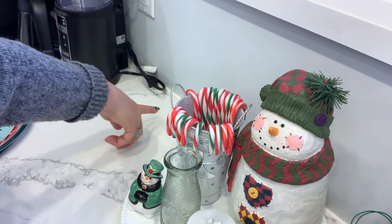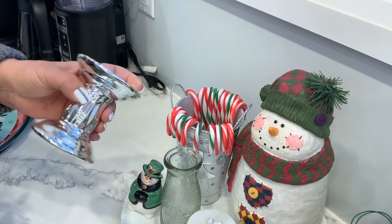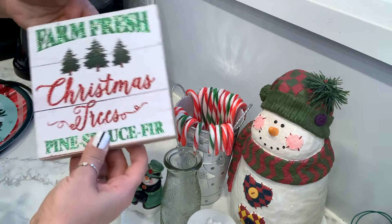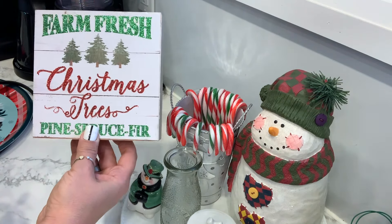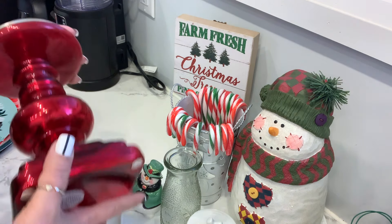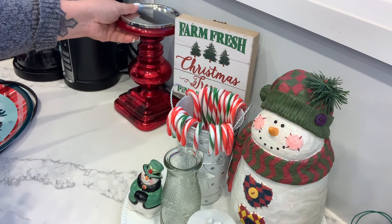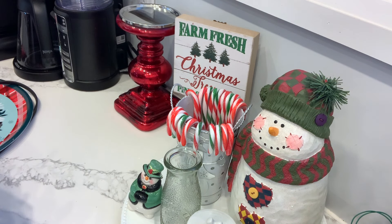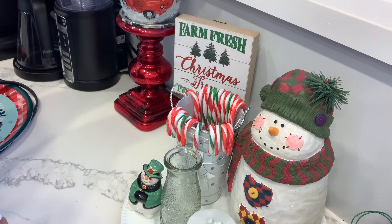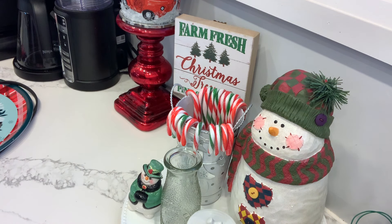All I have left is this last corner. I have this candle holder from Dollar Tree, so I'm going to put that over there. I bought this sign from Dollar Tree — I love the Farm Fresh design — and I'm going to put it on top. I also have this candle holder that I believe is from a thrift shop, and I'll put that next to it to give it some different levels. And I'm going to place this cute planter that I made right on top.